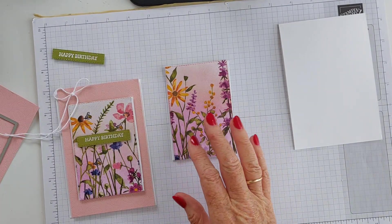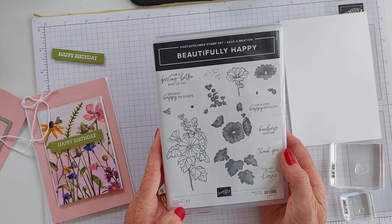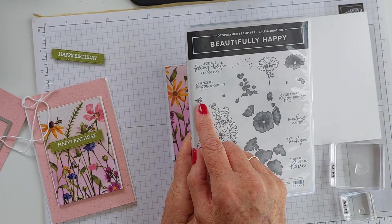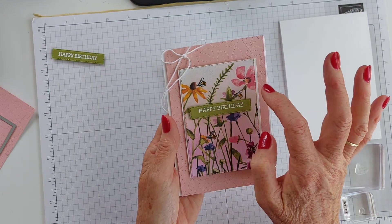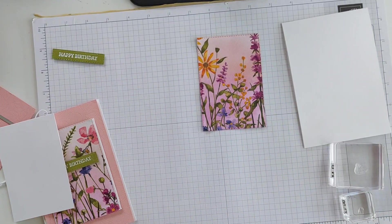Another one of the products that are free in the Sale-A-Bration brochure is this Beautifully Happy stamp set. I've already used it in a previous video, but it has a very cute little bee right here - and that's what we're going to use. I've got my little bee shapes just around here, so we're going to stamp a couple of bees onto there and see how we go.